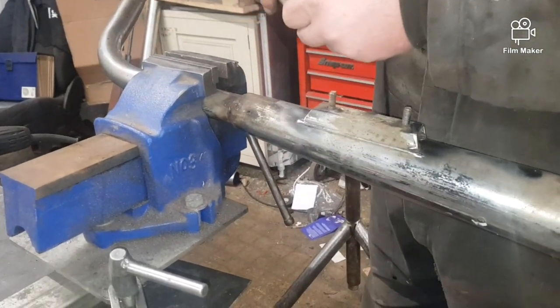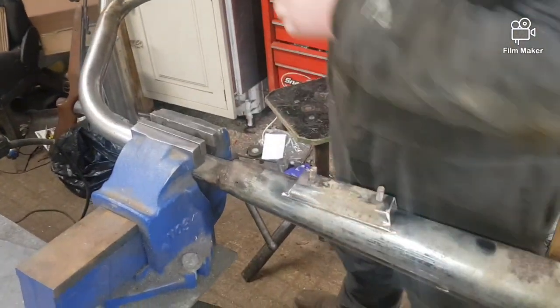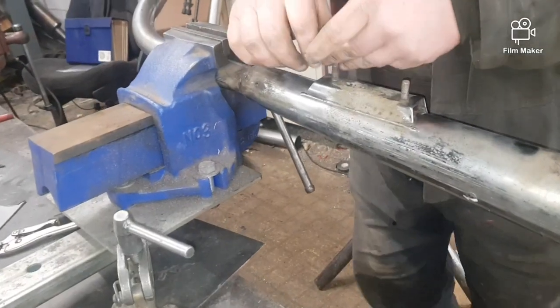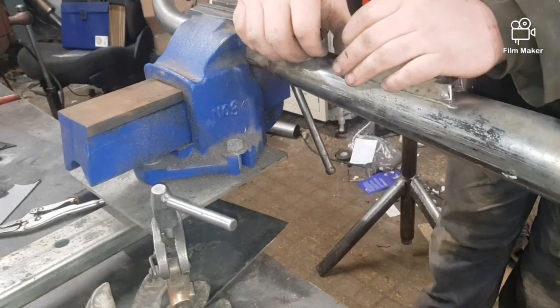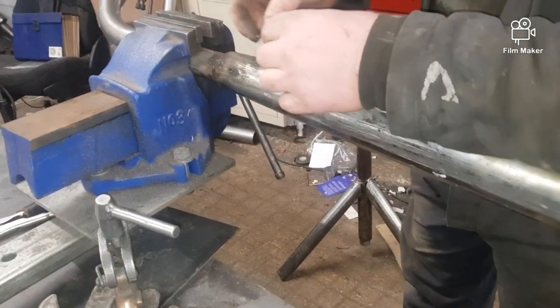In this video we're just gonna do the TIG welding and fill the holes. In the next video we're gonna be taking all the rust off this exhaust pipe.